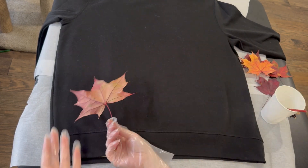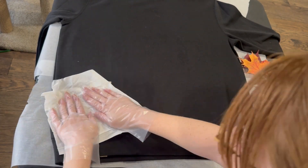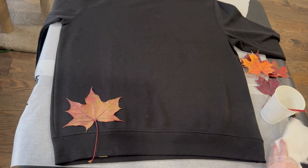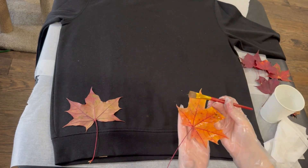Now you can use a bunch of different leaves. I'm using some big maple leaves here because that's what I have on hand. Feel free to mix the different types of leaves — maple, oak, chestnut. I'm sure it would look fantastic.